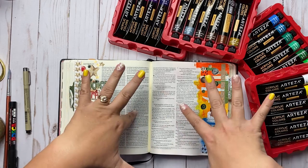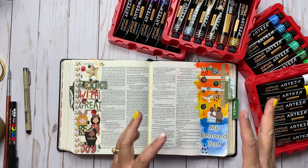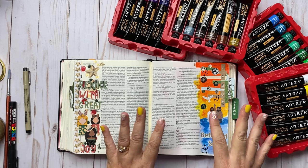Hi, Tracy here with BibleJournalingMinistries.com. In this video I'm going to give a review of the Arteza Acrylic Color 24 Acrylic Paint Set. I'm also going to be Bible journaling Matthew chapter 3 verse 17 if you're interested. Stay to the end as we Bible journal together in this section. So if you're ready, let's go ahead and get started.